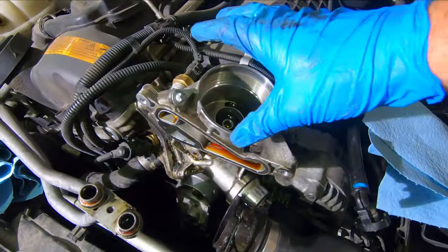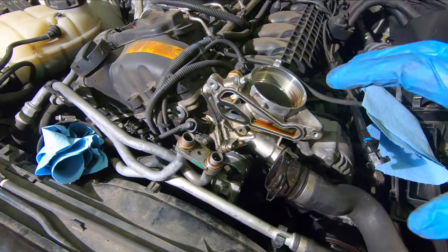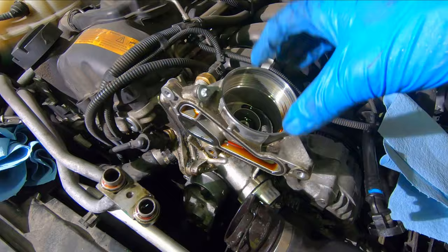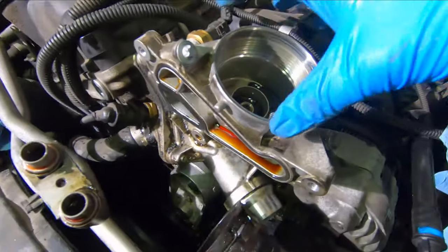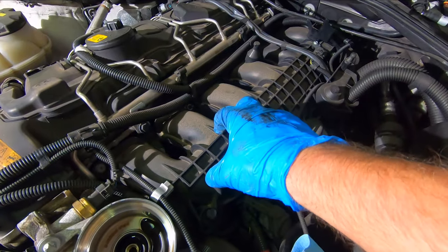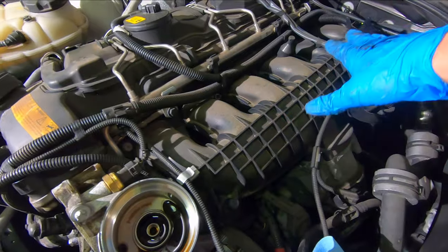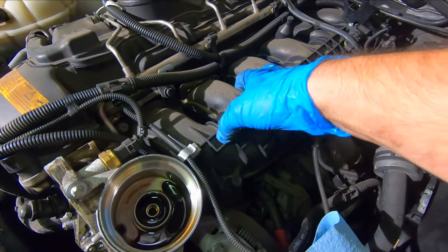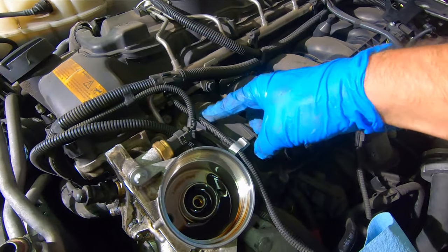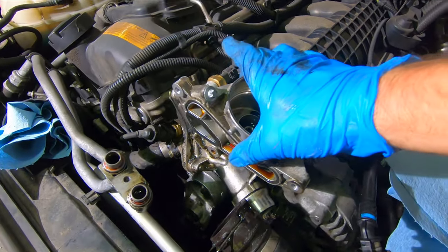Next step is to remove the main oil filter housing unit from the engine. I've removed the cap and the filter. Now in order to get this unit off we actually have to raise the intake manifold a little bit — we're not going to remove it completely, but we'll remove seven fasteners along the intake manifold and pull it up off the studs just enough to access the one hidden bolt that's holding on this housing.